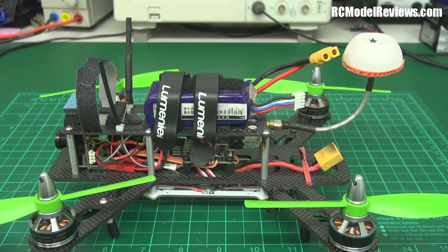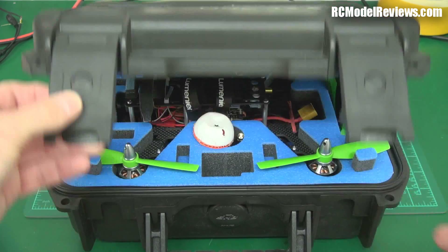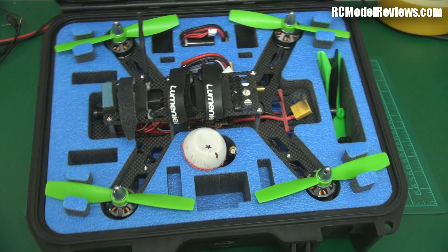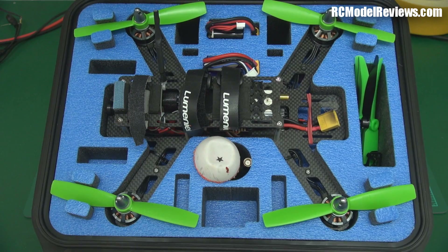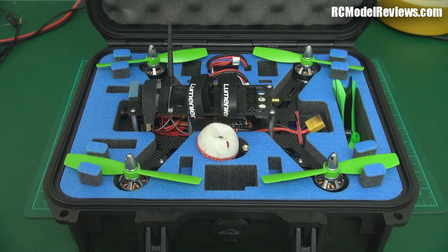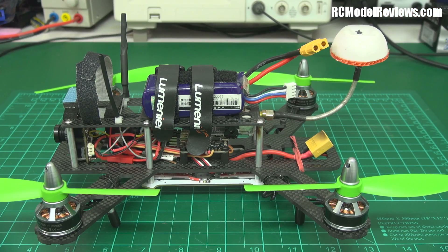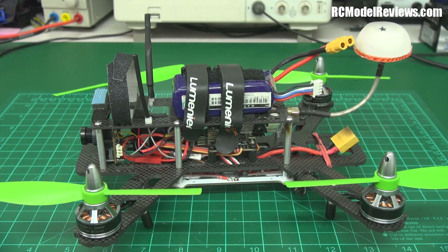It also comes with a brilliant carrying case — well, you have to buy it separately, but it's great. You throw everything in that case, biff it in the back of your car, and go flying. When you get there you don't think 'oh no, I forgot my antenna or a battery.' Everything on the flight side fits in the case, apart from your radio transmitter and video goggles. Excellent — that makes it a Rolls Royce amongst mini quads.